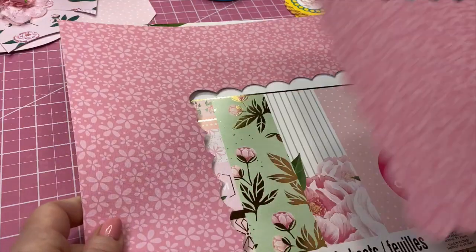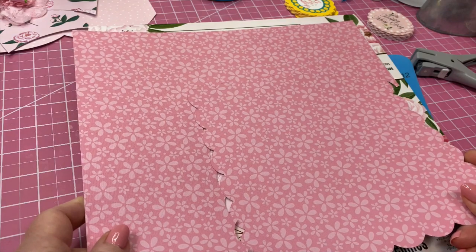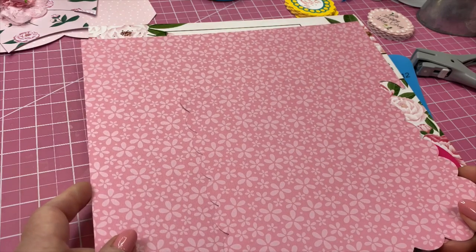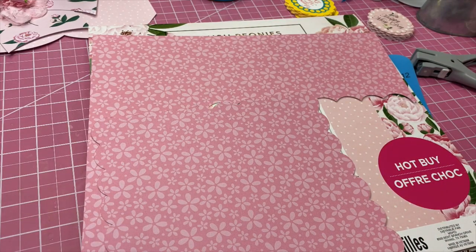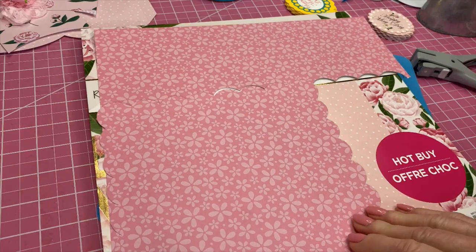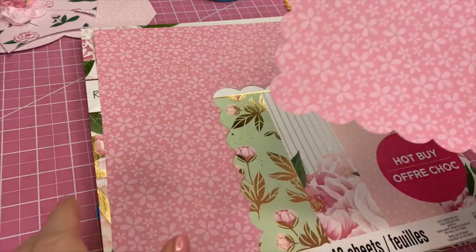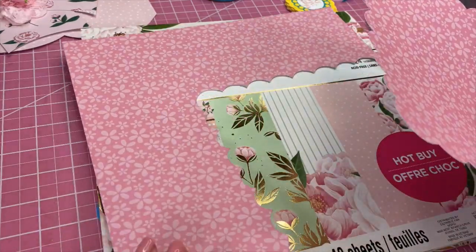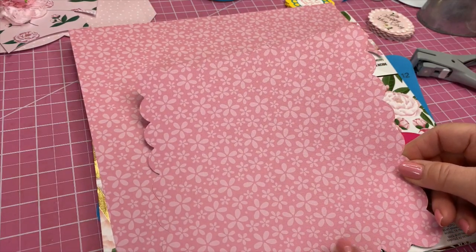I went to Joann's and their cardstock right now is on sale for 50% off. These sheets that I bought were 79 cents, and I got them 50% off. I got this pattern - I got it in pink, it's just single-sided, and I got it in blue and yellow. That is for one style we're going to be making. I took my 12x12 sheet, put it on my Cricut, and made an 8x8 inch scallop square.